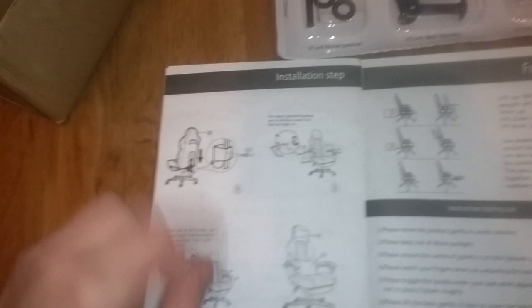Another thing to mention about the chair's functions: the chair does recline all the way backwards, and there's also the great footrest feature. Let's get into building the chair.